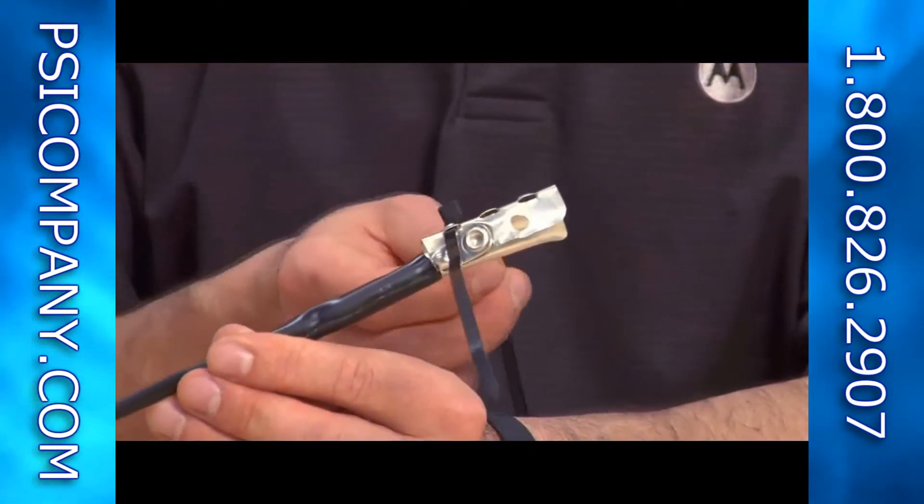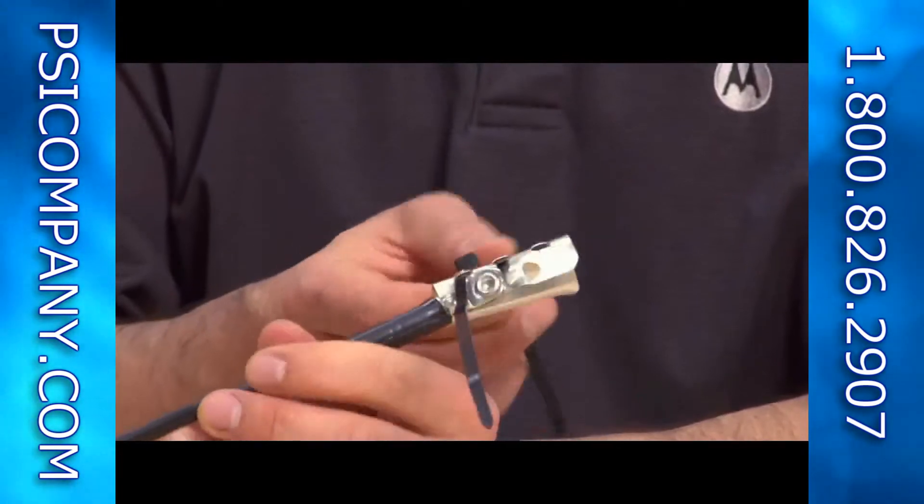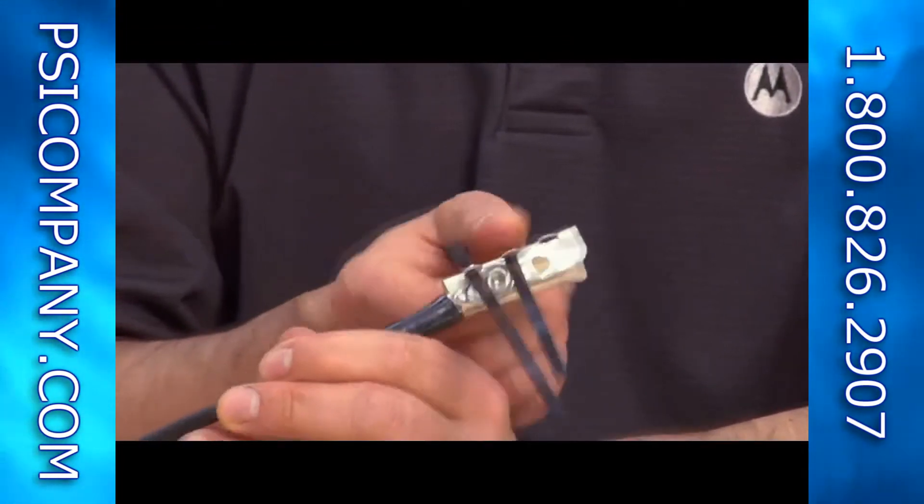Next step is to put your zip ties through the slots — this is what's going to mechanically hold the ground cable to the coax cable.